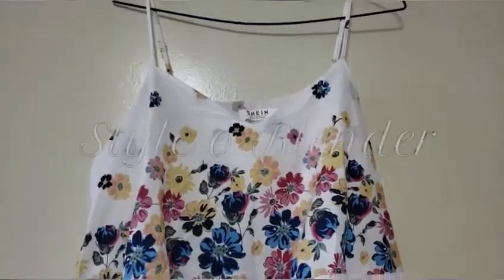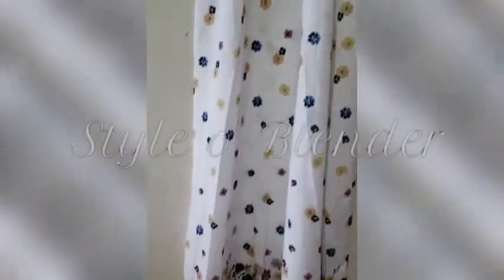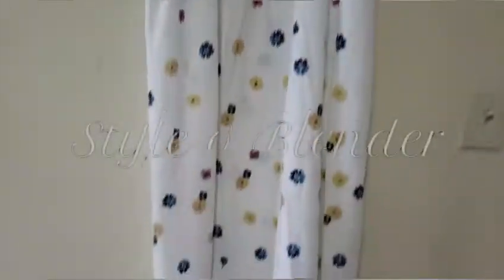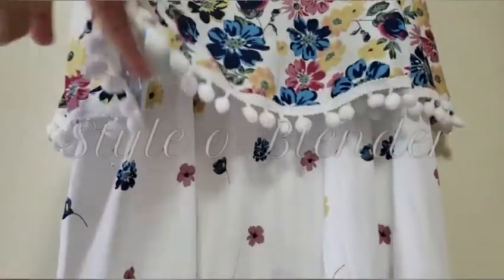Hi guys, so today I'm going to do the alteration of this dress. The Shein fever is going on and this is from Shein. So everything is fine, it's just the length — I have to fix the length about three inches. So this is how it is.